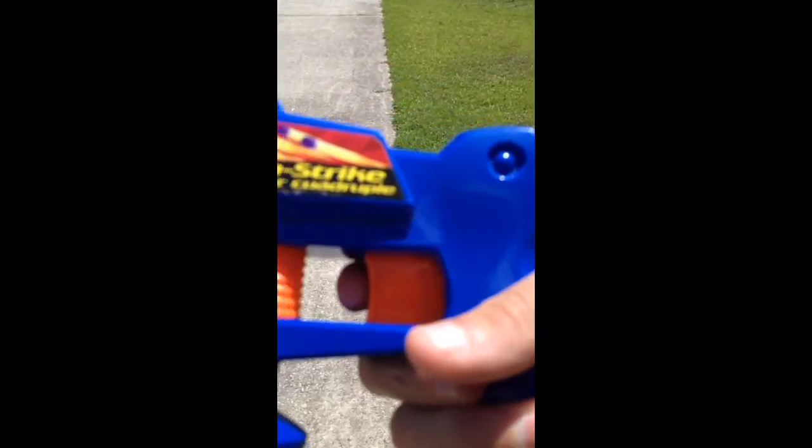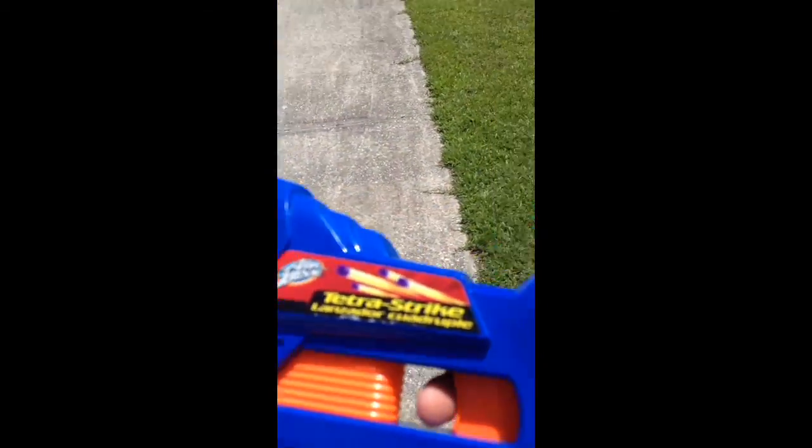It can shoot like single fire, but you pull the trigger — not much. You pull the trigger all the way very fast if you want to shoot all of them at once.